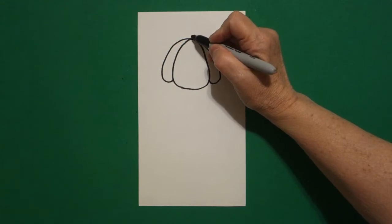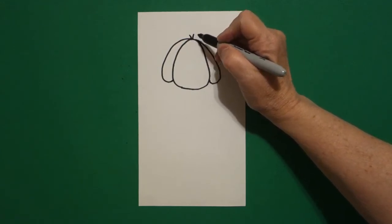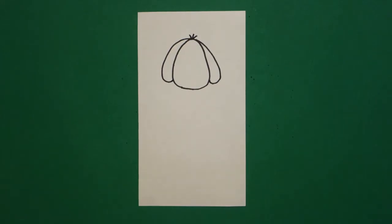I come right up to the very center, right where the dot was, and I go one, two, three little curved lines.